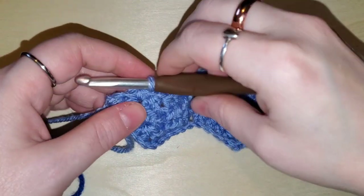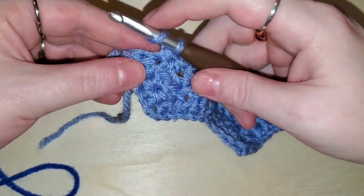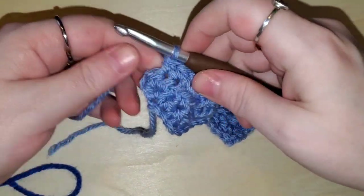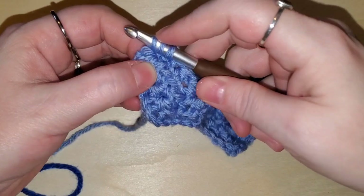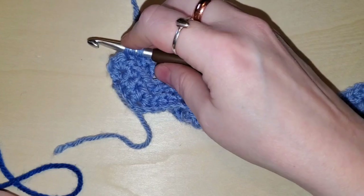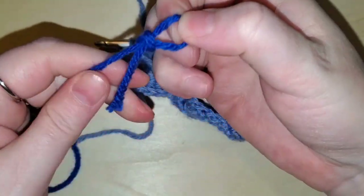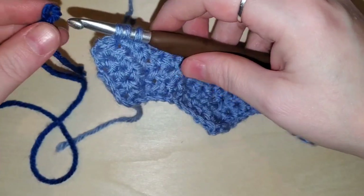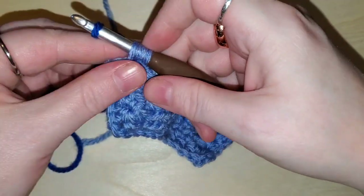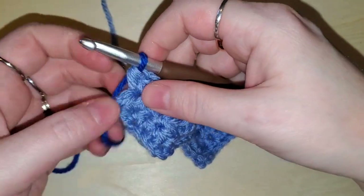We are back at the end of row three. We're just about to do our two half double crochets into this last stitch, but we're not going to complete the last one fully. Start that first half double crochet, then start the second one — grab our second color, make a loop, put that on our hook, snug it down, and now pull this darker blue through all three loops. You've just changed colors!